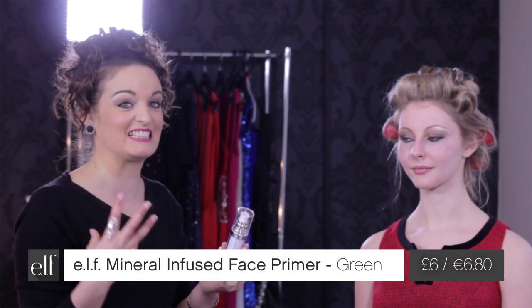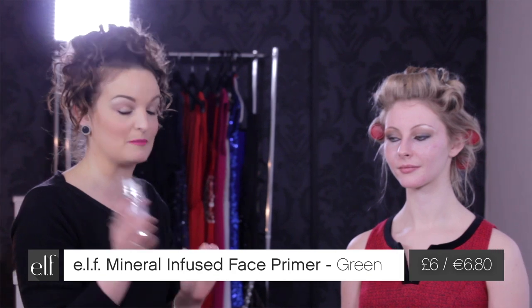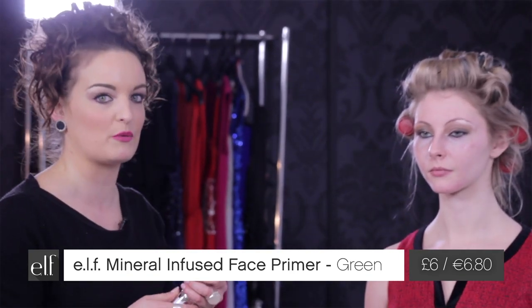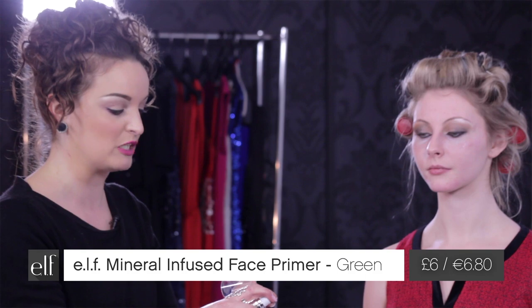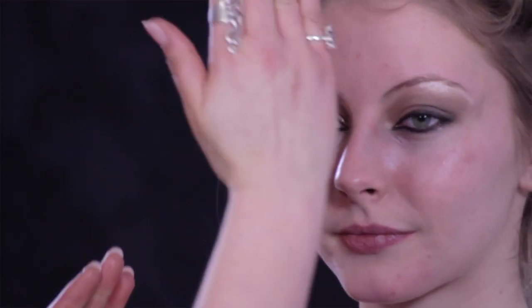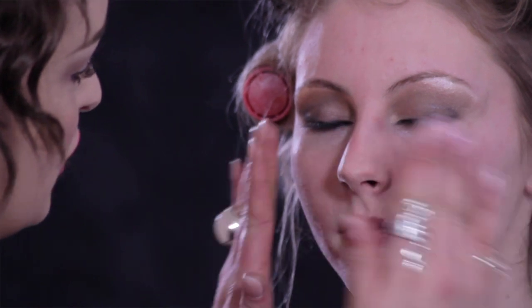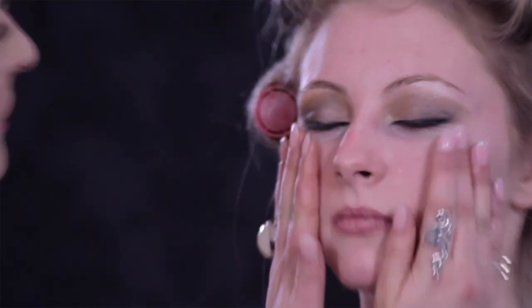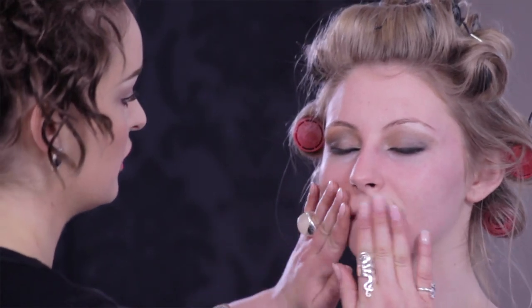Now we're moving on to complexion perfection — my favorite thing in the whole world is making the skin look flawless and airbrushed. I'm going to be using the mineral infused primer. Charlotte has a touch of uneven skin tone and sometimes gets a bit of shininess down the T-zone, so to prevent that I'm going to use the green primer today, because it's going to lift, illuminate, brighten, and tighten the skin. The green tone will help color-balance her high-color skin, and you can see it almost mattifies the skin — but it's also a treatment with multi-vitamins, safe enough to use over the lips as well.